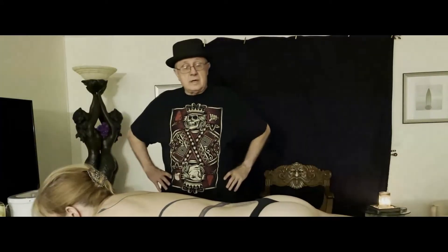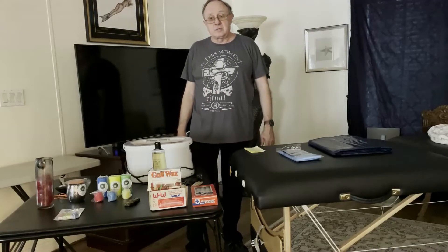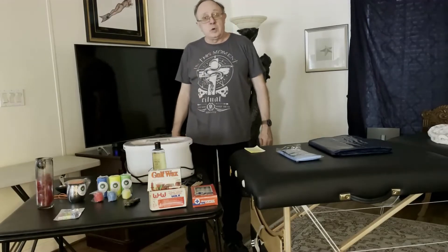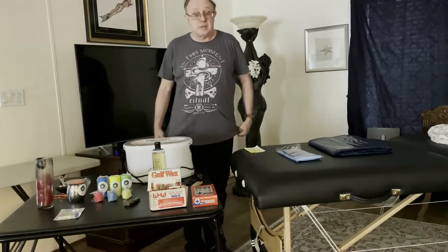Welcome to The Leather Journey. I'm Dex and tonight, continuing our wax play series, we're just going to talk about one thing: sourcing wax. Where do you buy wax that's safe for erotic wax play?